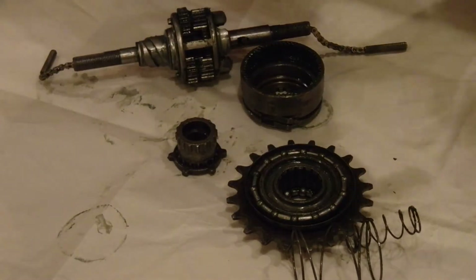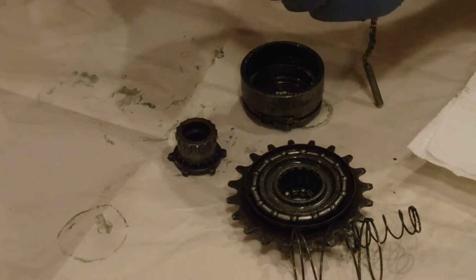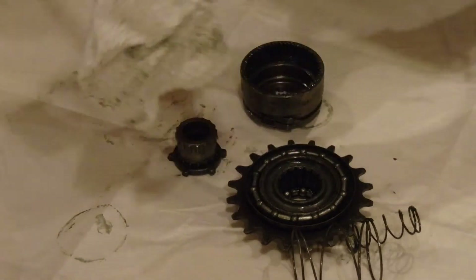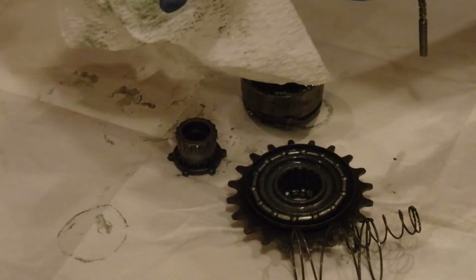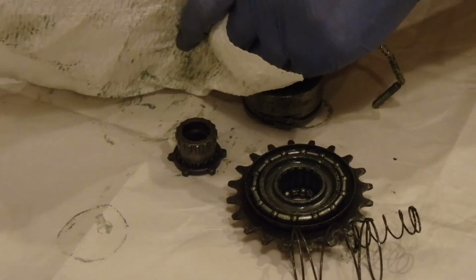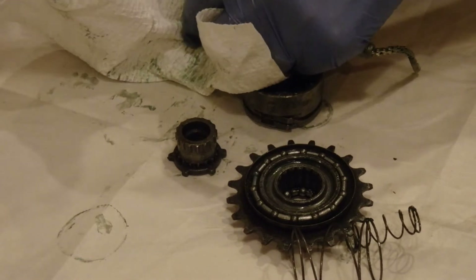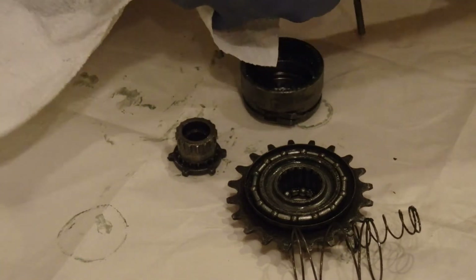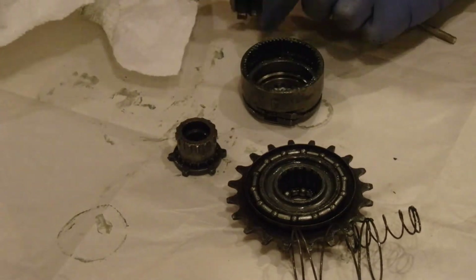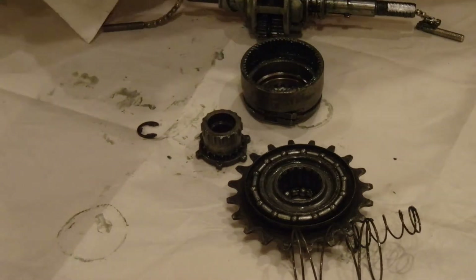Now for the difficult part — I need a small screwdriver. I'm going to take this ring off. A probably good trick is to hold a bit of paper or cloth around it, so that should the ring fly off, it'll only fly a short distance. I got that off. So here we have the clip ring that holds that in place.